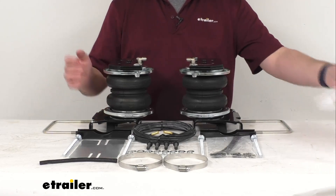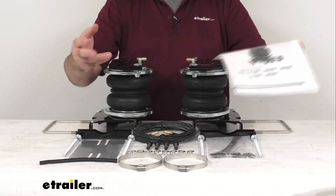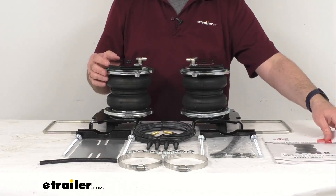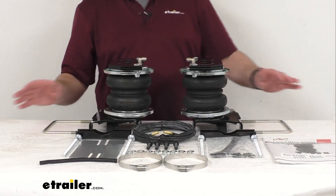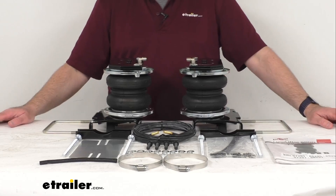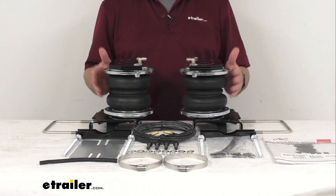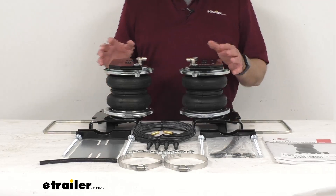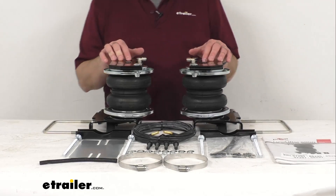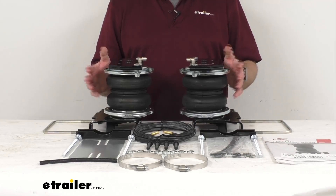It includes a detailed set of instructions on how to install it and how everything is going to operate. You can also get compressor systems with in-cab gauges that can be added to monitor and automatically adjust the air pressure. Those items are sold separately at eTrailer.com and can be found under the Related Products section on this product page.